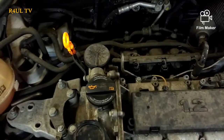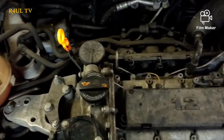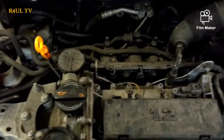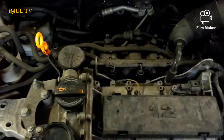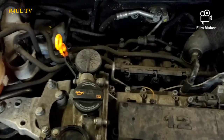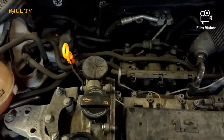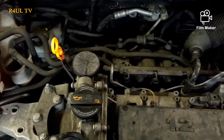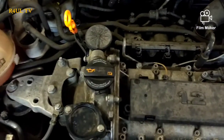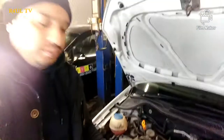Right, we've started it up. One important piece of advice: when you start it up, do not rev it straight away. Give it a couple of minutes first, because we need the oil to come up to the chain, to all the cams and everything. It is a chain-driven engine, and you don't want to start it up, rev it with no oil in the chain, have a loose chain, and then the chain jumps. So please take that into consideration.